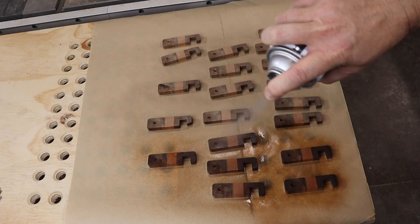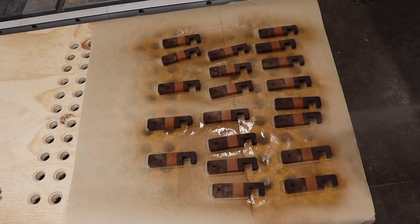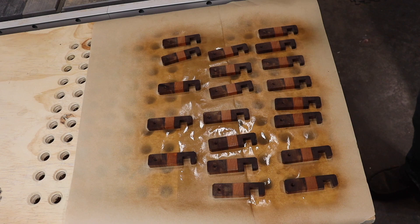Don't be like me and do this on paper — use plastic instead. After the lacquer dried, I had to sand off all the paper that stuck to the key chains and then re-lacquered all of them.